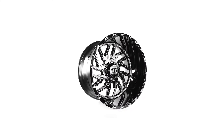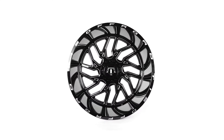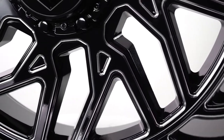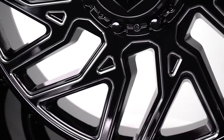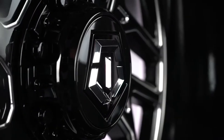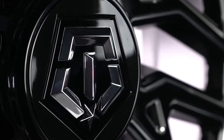The TIS 544BM is one of the most recognizable aftermarket wheels out there. From the directional design to the wild offsets, everything about this wheel demands attention. It features a split eight-spoke directional design with aggressive milling and covered lugs. So unfortunately, you won't be able to run spike lug nuts with this wheel.